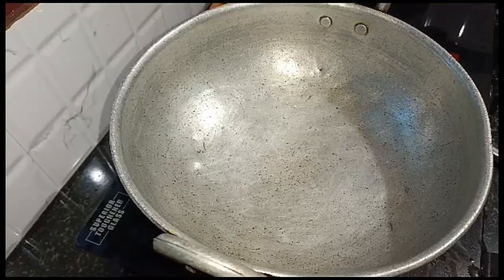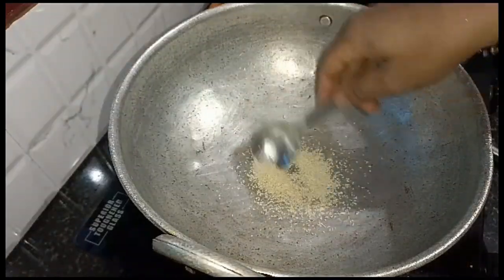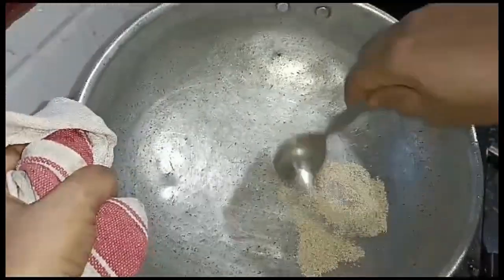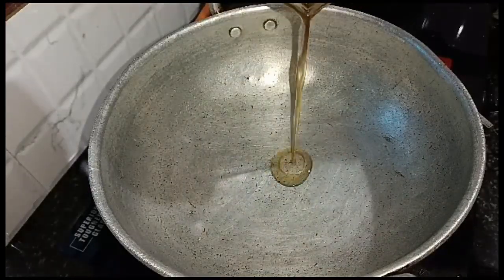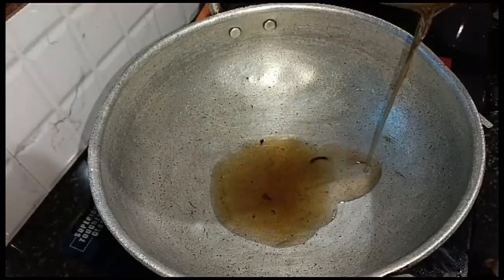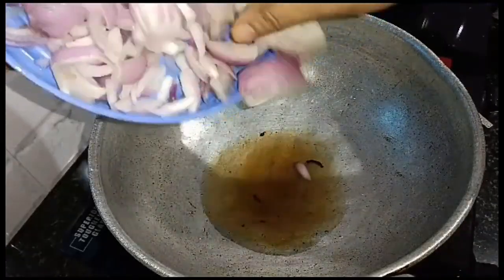We are going to add our spices. Let's add one spoon with 1-2 teaspoons of rice gravy flake. I want to make a 1 cup of onions fry. We need some 2 cakes.